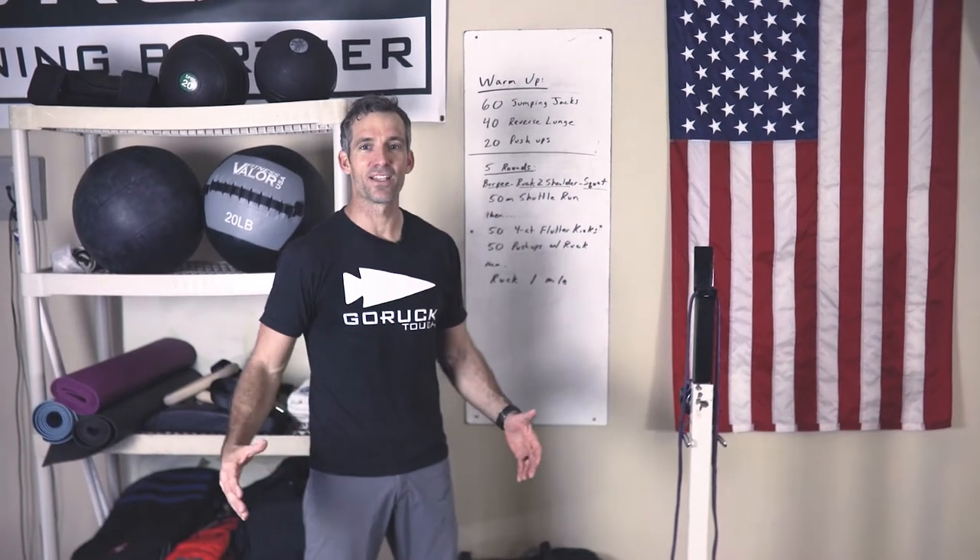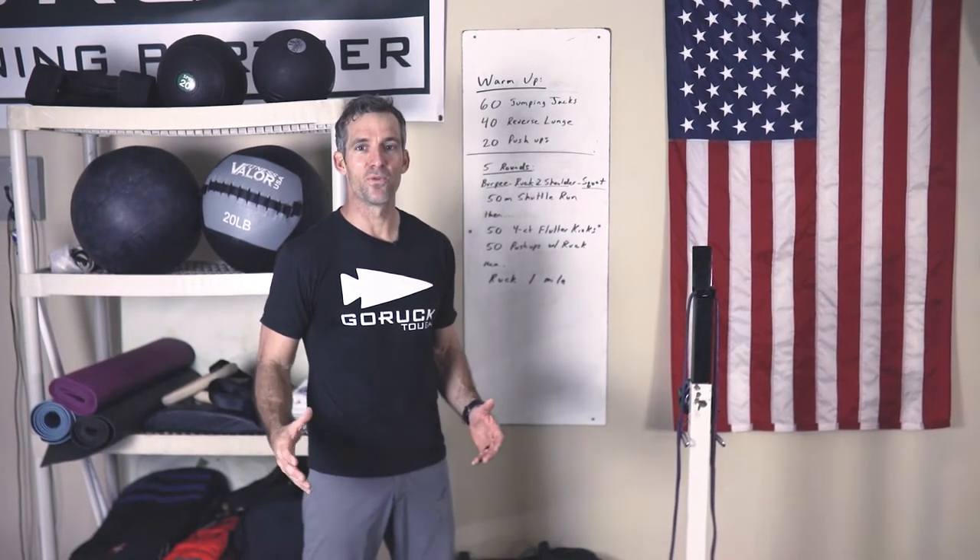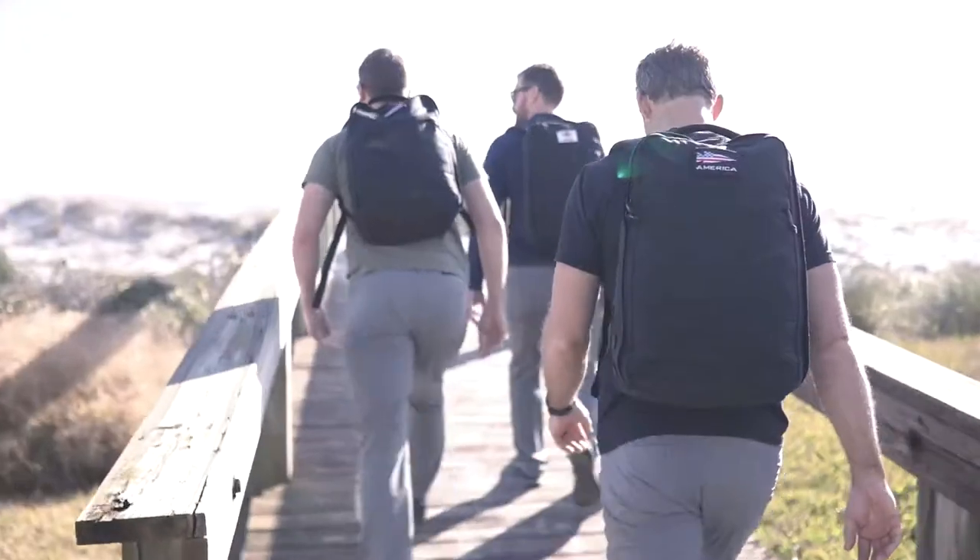All right, what's up guys? It's Blaine and your friends down at GoRuck HQ coming to you from my garage in beautiful Neptune Beach.